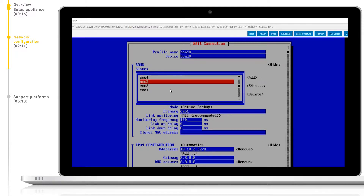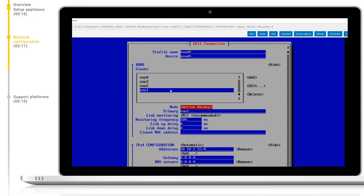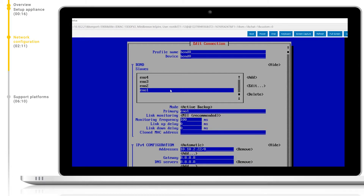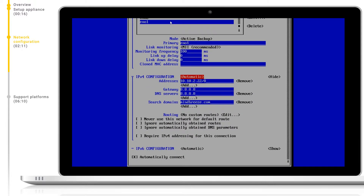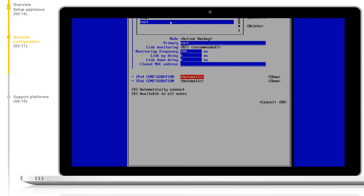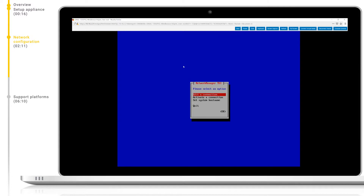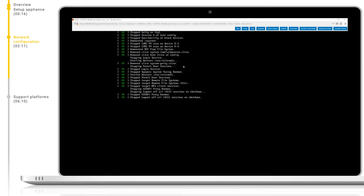We can see here that by default all four network devices supplied with the appliance are added to this bond in an active backup mode for redundancy. This is the recommended best practice mode. Here we can configure the IP configuration either using the automatic setting or manually. With manual settings we can also configure the gateway and DNS servers along with the search domains. After we have made our changes we can navigate to the bottom of the config with the arrow keys and hit OK to save and return. Then we hit back and when at the main menu hit OK. Mindbreeze will now apply these changes and restart the appliance if necessary.